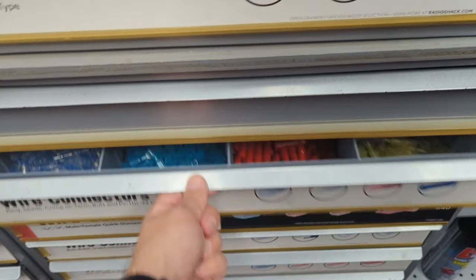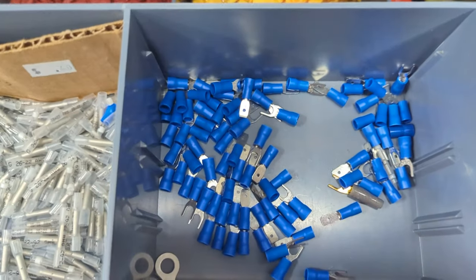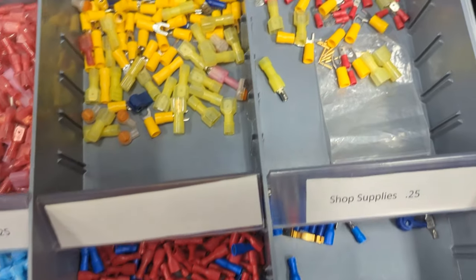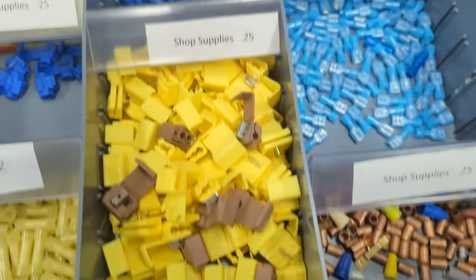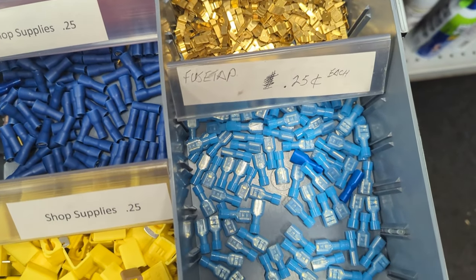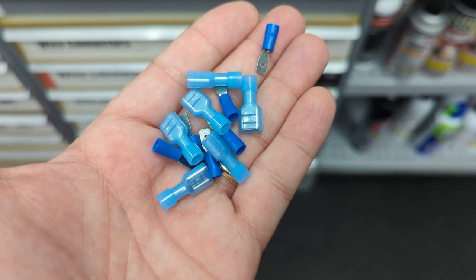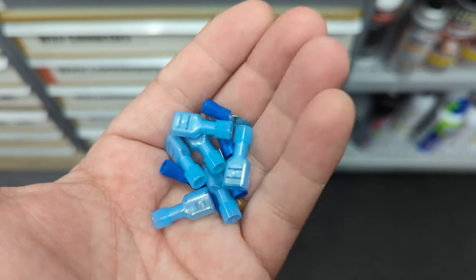Now we're at Radio Shack — and I know I'm lucky, I still have a Radio Shack. We're checking the drawers. I'm looking for connectors to plug into those quick disconnects that are already inside the coin door. I'm looking for some male connectors — 0.250 for the pulse, and then smaller ones for the power. And then these are some female 0.250 quick disconnects that we can use to explain some other things. Let's take these back to the shop and get to work.